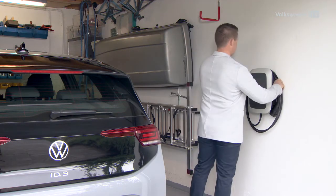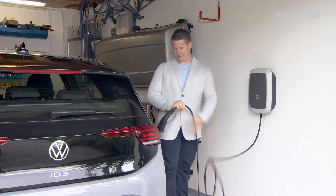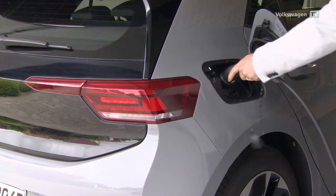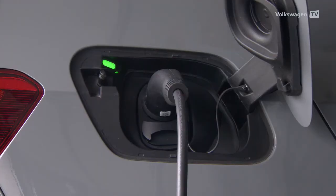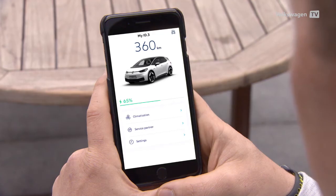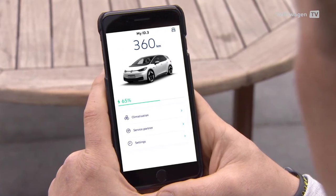Simply connect the charging plug and your ID will be charged. The active charging progress will be displayed by the status indicator, inside the vehicle and also in the WeConnect ID app.